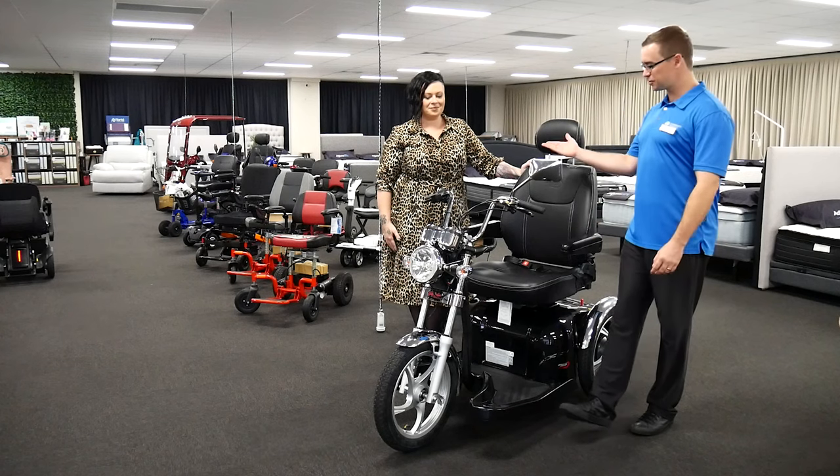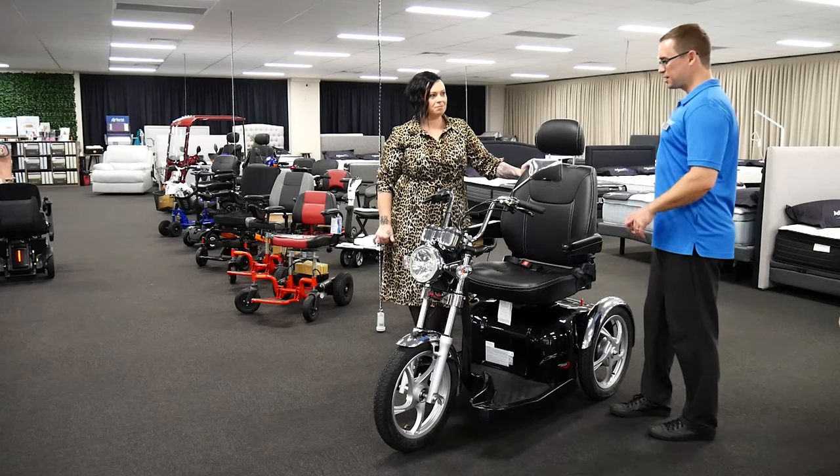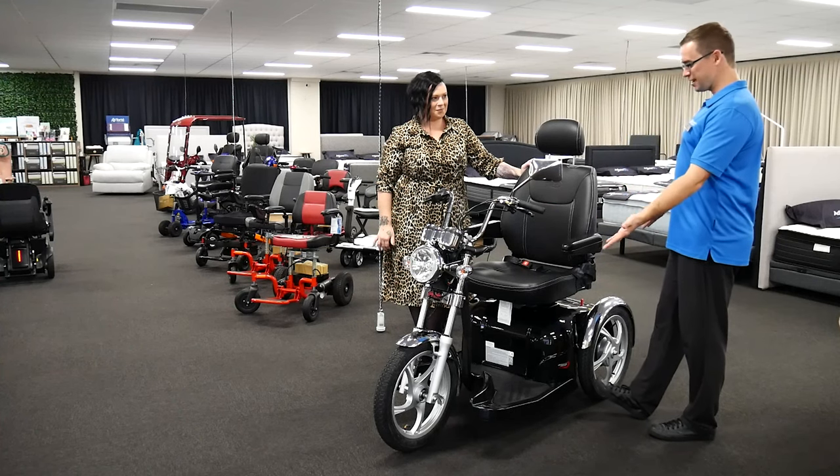We're here at Adjusted Care with Trish, looking at a range of equipment. We've got this beautiful piece of equipment here in front of us. What have we here?